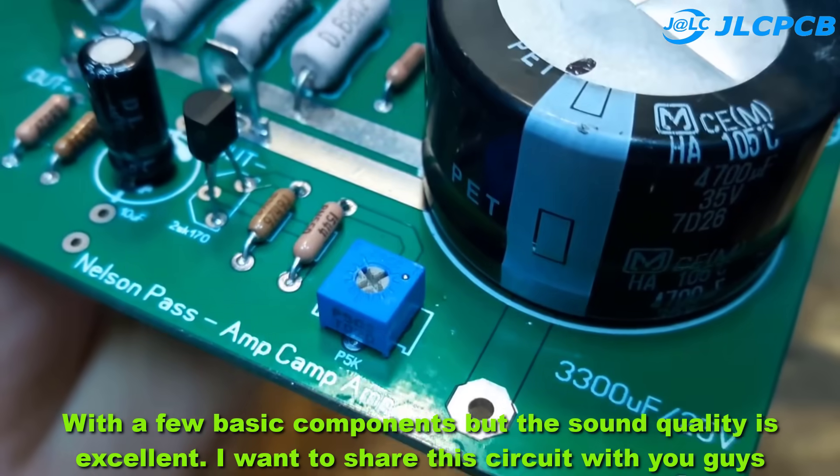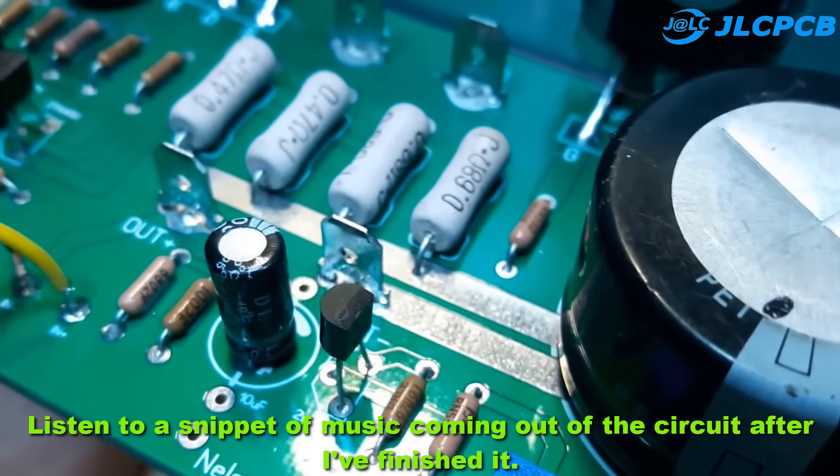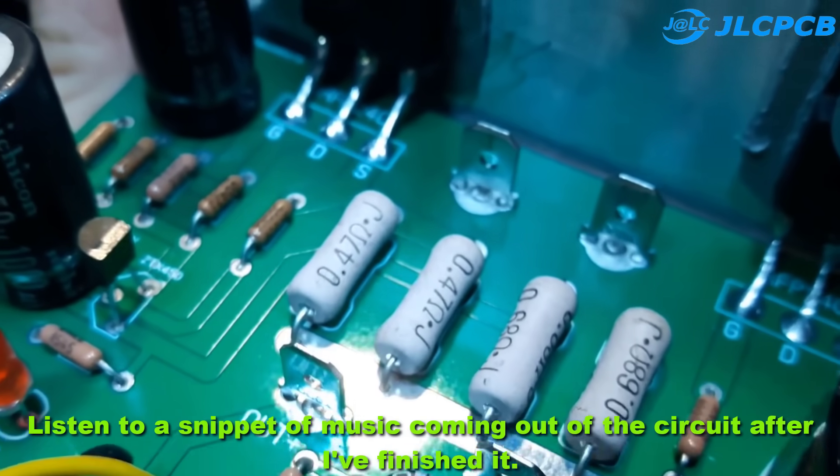I want to share this circuit with you guys — listen to a snippet of music coming out of the circuit after I've finished it.